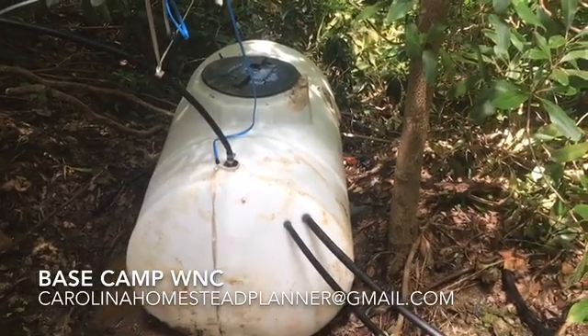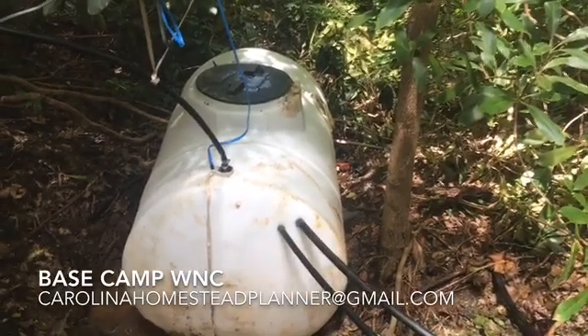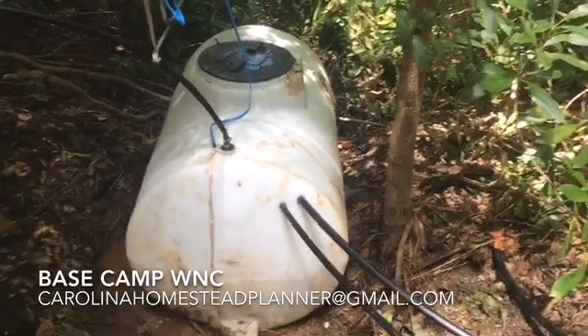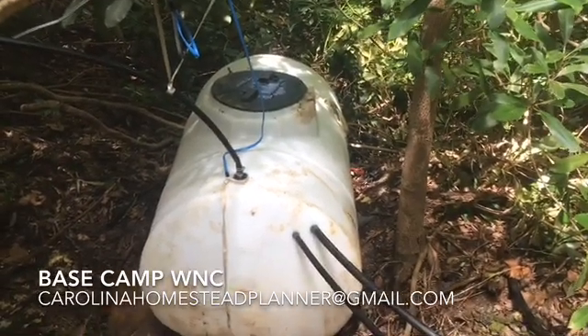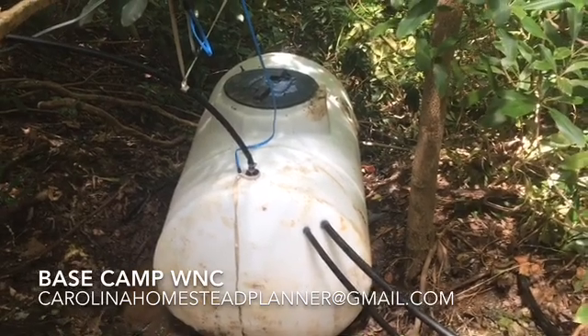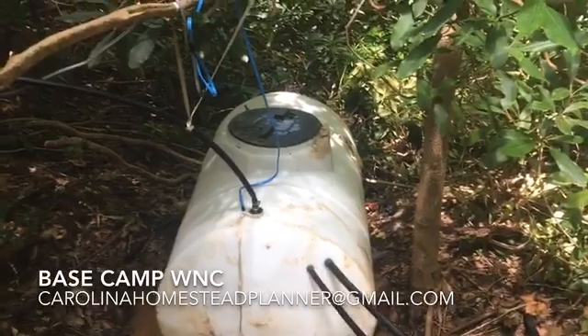That is a 325-gallon tank, so they're all set up. If I can ever help you out — help you design it, help you do it, or install it for you — that's what we do. Like it, share it, subscribe, tell your friends about it. See you on the next one.